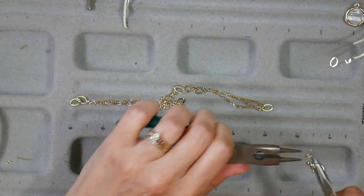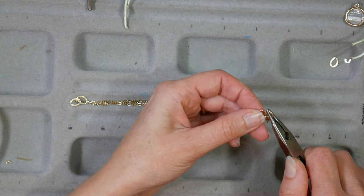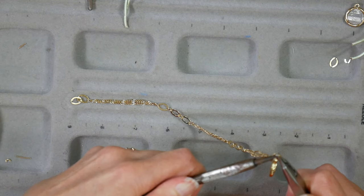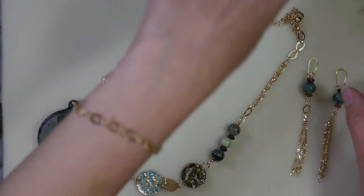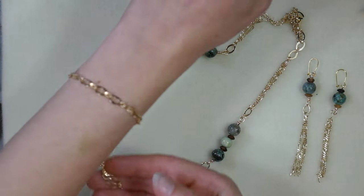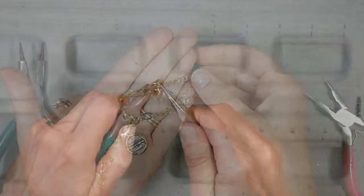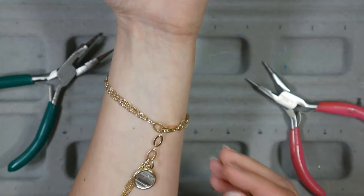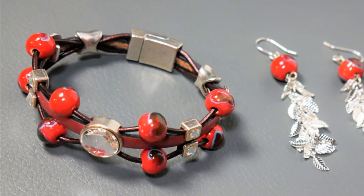I actually had just enough chain left over to do a bracelet — it's very dainty and elegant. You could totally wear this to work, and you're using up a scrap that would be too small for anything else. I simply added a clasp and you have a very simple little bracelet. You can add charms if you want, or clip off the tassel if you don't like it. I'm going to show you how I added a little charm to the dangle just to dress it up, and I just added it on with a jump ring. You see a theme here? Add it on with a jump ring. When in doubt, use a jump ring and your boho jewelry will look fabulous.